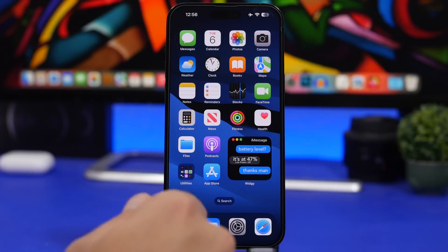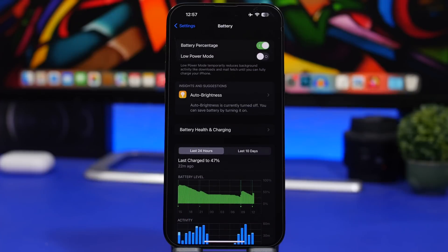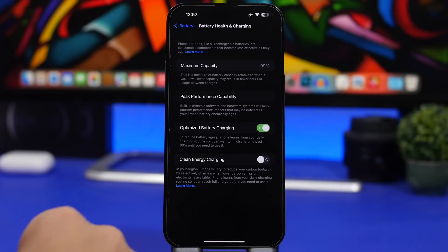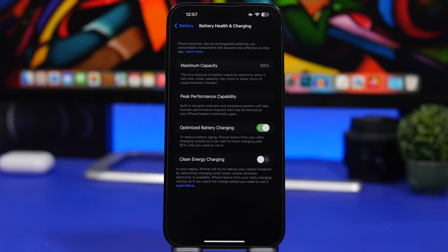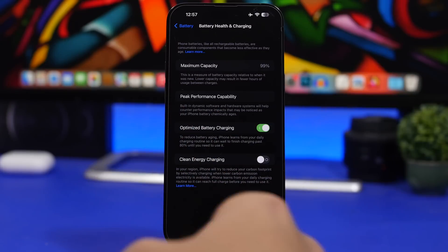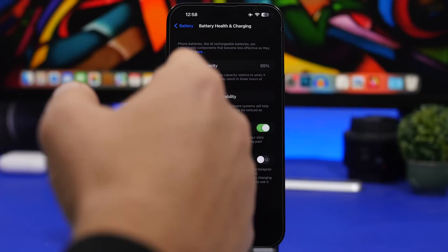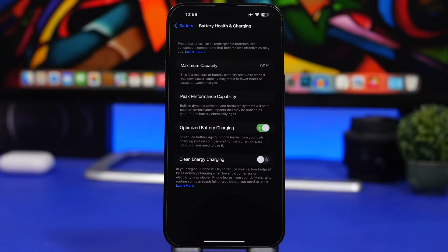It is 100% safe to leave your iPhone charging overnight. The one thing I'd suggest is to have optimized battery charging enabled. Go to Settings > Battery > Battery Health and make sure optimized battery charging is turned on. Keep it enabled and if you always charge overnight, it will hold your iPhone at 80% until close to your wake time — say 6:30 AM for a 7:00 AM alarm — then charge that final 20%. It's always safe and better for long-term battery health.